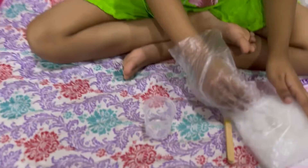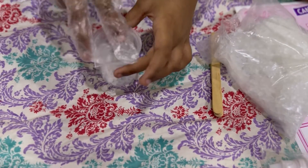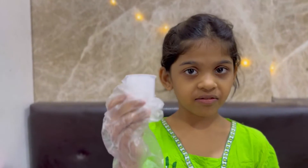Now I will show you how to make candles. I have taken a container full of wax and melted it using a double boiler.